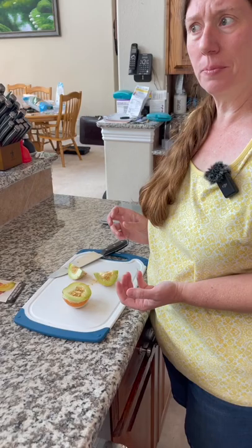Yeah, it tastes almost just like a honeydew melon. I wish it was a little bit sweeter — it's not bitter or anything, but I wish there was a little bit more sweetness to it.